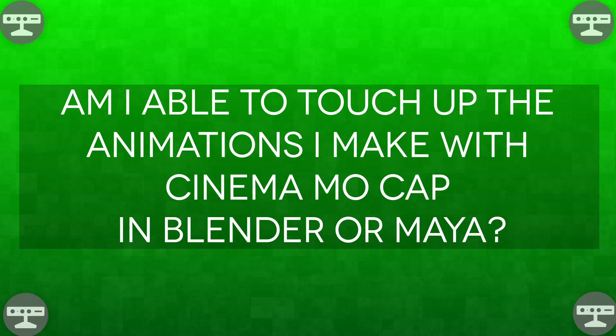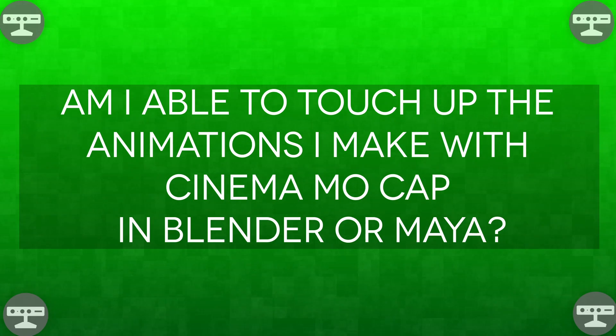Am I able to touch up the animations I make with Cinema MoCap in Blender or Maya? What's cool about Cinema MoCap is that it actually outputs an FBX-compatible Collada file. So you can take the FBX Cinema MoCap spits out, bring it into Maya or Blender, and tweak the animation to your heart's content. One thing on our roadmap is bringing over the curve editor tool from Director and implementing it right into MoCap so you can edit curves directly in there — that would be a cool feature.